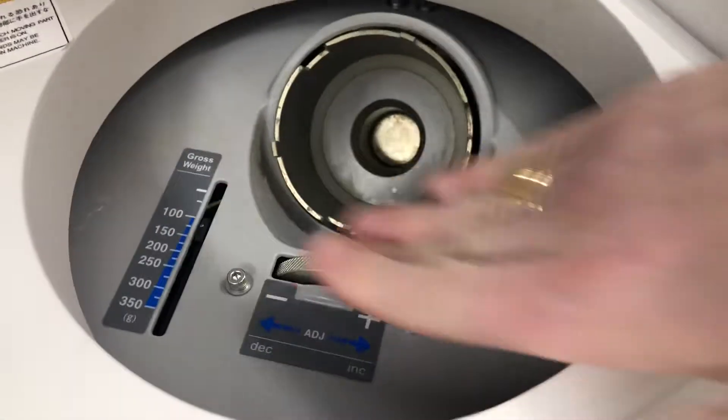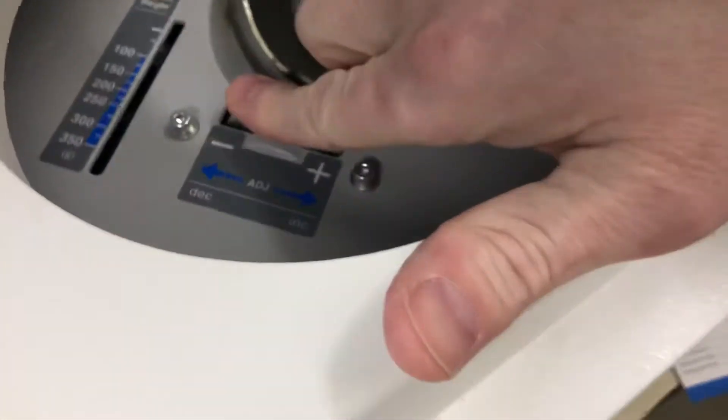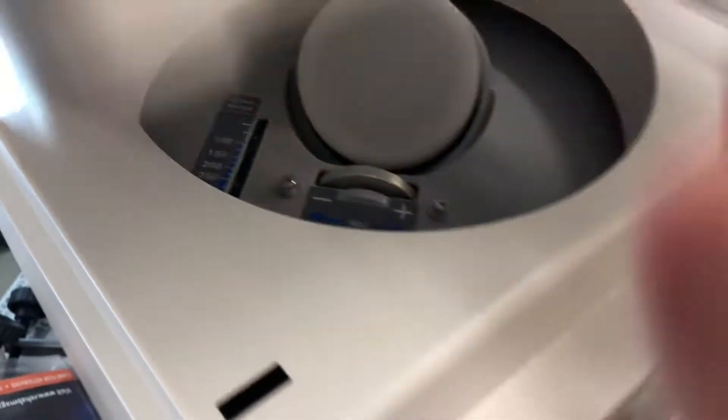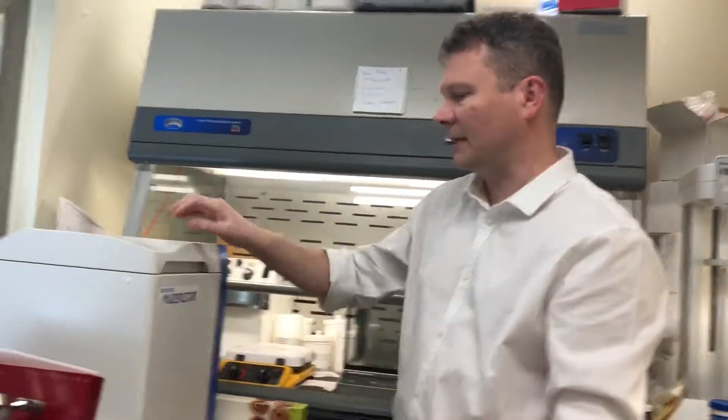It comes to 63 grams. We'll back this off so it reads 63 here roughly, seal it up tight, close it, and change that to 2000 revolutions per minute on the top spin.